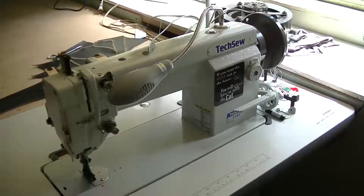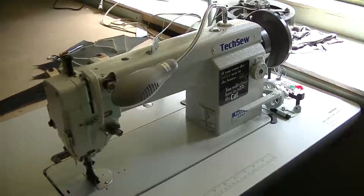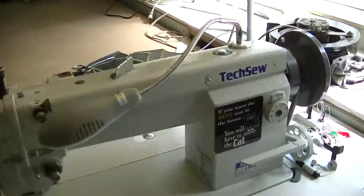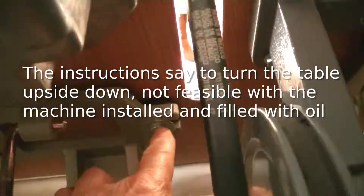I'm going to walk you through the steps required to put on a speed reducer for a Texo 1460 sewing machine. First thing you're going to have to do is get underneath and undo the motor mounts. Undoing the motor and the mounts requires a 14 millimeter wrench for three bolts.